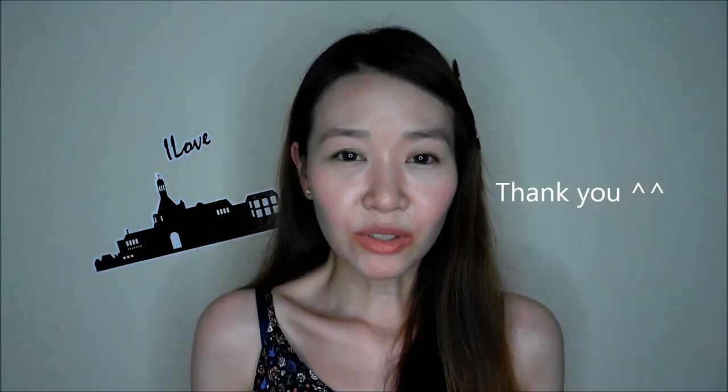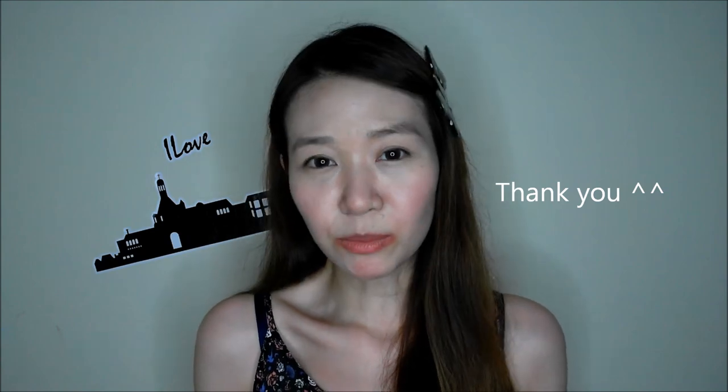Thank you for watching my video, and if you would like to see more of my videos in future, please subscribe to me. Bye bye!